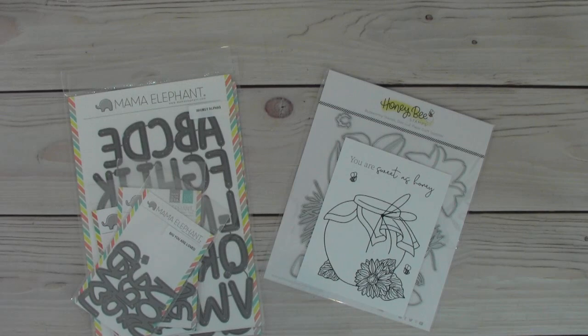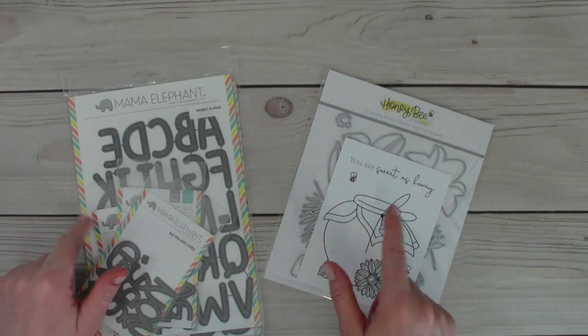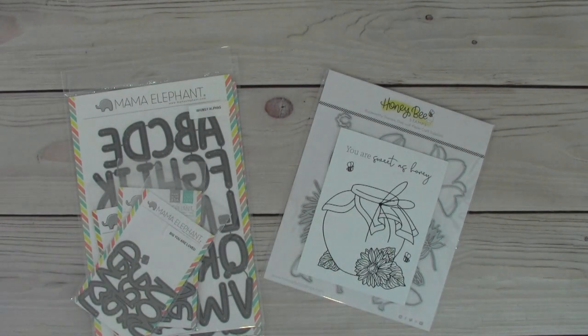So I have some goodies from Honey Bee Stamps and Mama Elephant, and then I have a bunch of planner goodies. I know a lot of you guys are not into planners, you don't use a planner or whatever, so I understand if you check out after you see these. But if you stay with me, I think you'll be pleasantly surprised. I do have a bunch of Happy Planner goodness as well as some other planner products that aren't necessarily Happy Planner products.